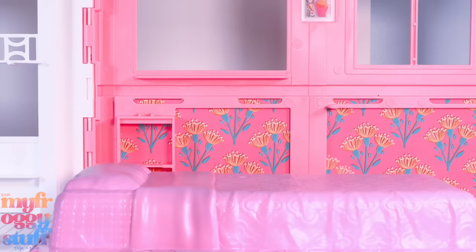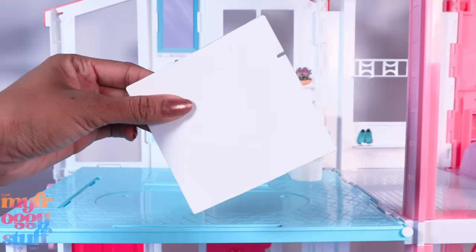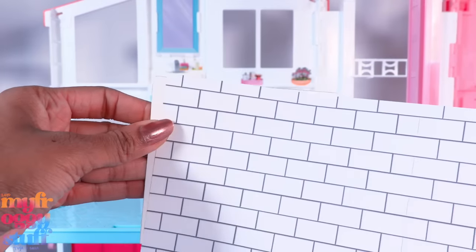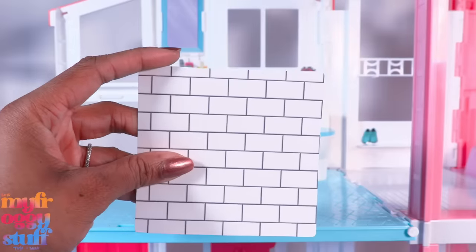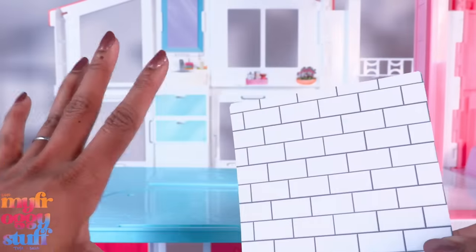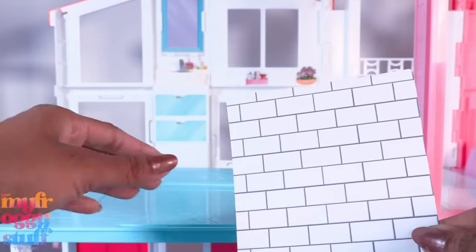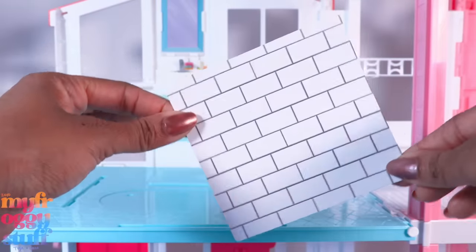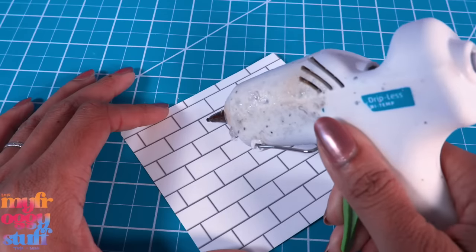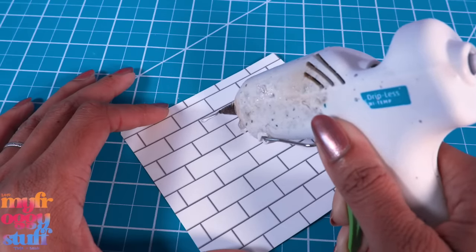If you're okay with printables and scrapbook paper, you can cover the poster board with paper for a little texture. Now that we have a pattern, we can make different ones and switch them out depending on how we feel — it's kind of like removable wallpaper, so we can get a little crazy with it. For the bathroom, I'm using white poster board covered with a subway tile printable. Ever since we did the Encanto kitchen, I've been wanting to try this. I'm using my hot glue gun to add some dimension to the tiles.